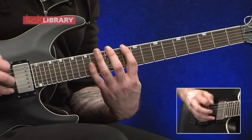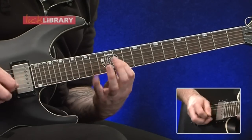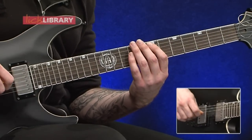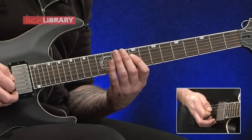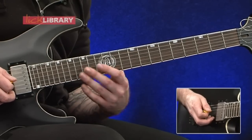Then we've got quite a big jump down to the seventh fret on the low E string. We're going to play seven, eight on the low E, seven, nine on the A. Then move into the next octave and play nine, ten on the D, then nine to twelve on the G twice.